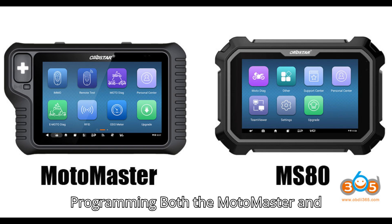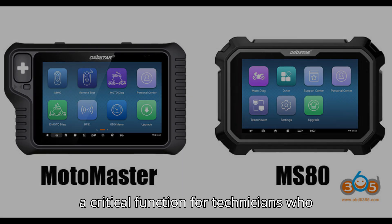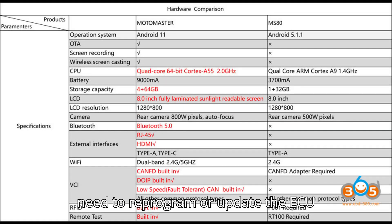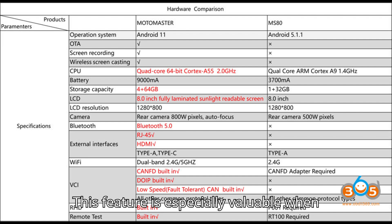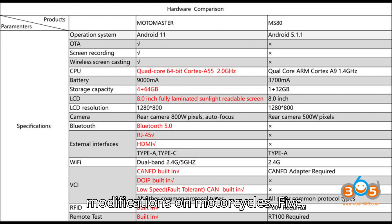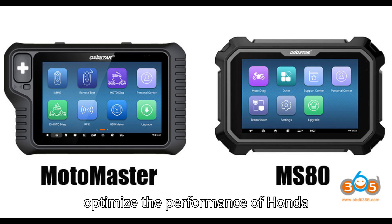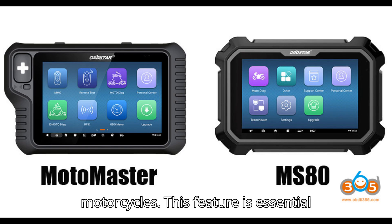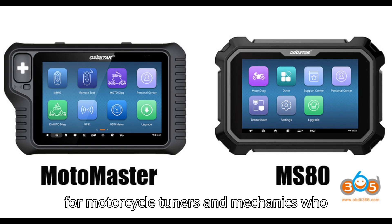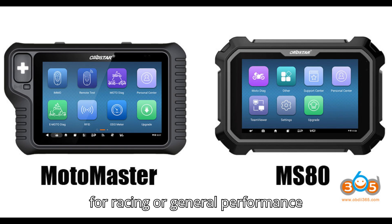Both the Motomaster and MS-80 are capable of ECU programming, a critical function for technicians who need to reprogram or update the ECU (engine control unit) to ensure optimal performance. This feature is especially valuable for custom tuning or aftermarket modifications. Both devices also support Honda motorcycle tuning, allowing users to optimize Honda motorcycle performance for racing or general performance improvements.